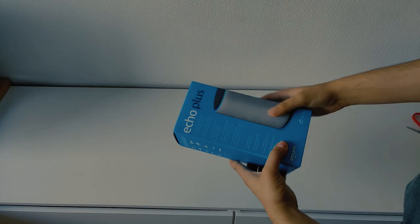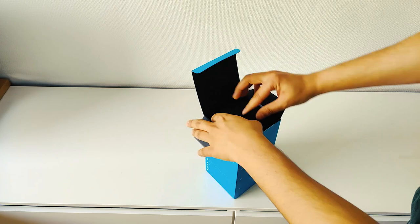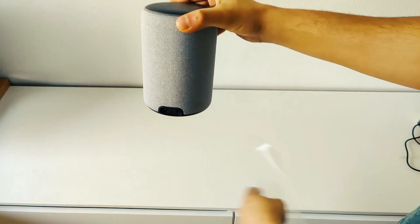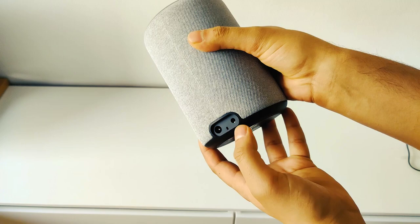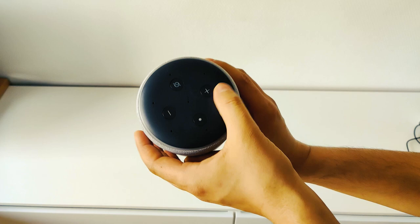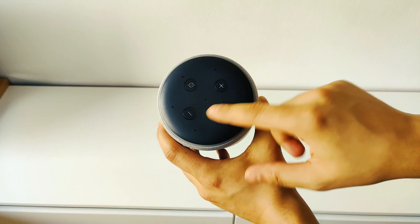We'll set up the Echo Plus in the kitchen. It has sound output and an auxiliary output. I'm going to connect the speaker. We can hear the temperature sensor at the same time. We can hear the microphone as well. We can hear the microphone is now streaming.